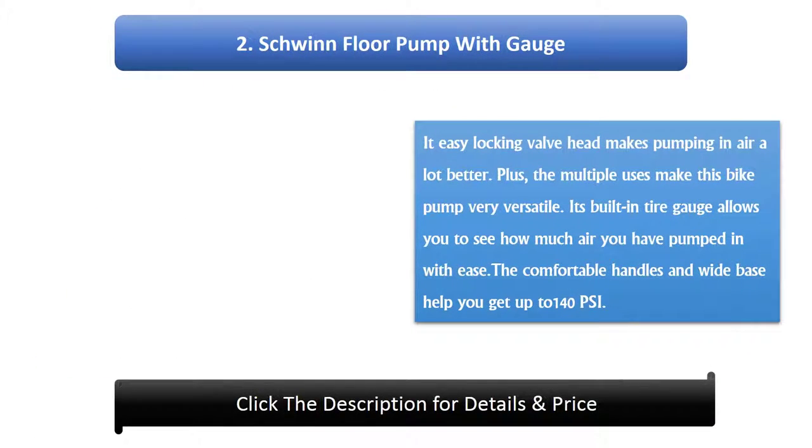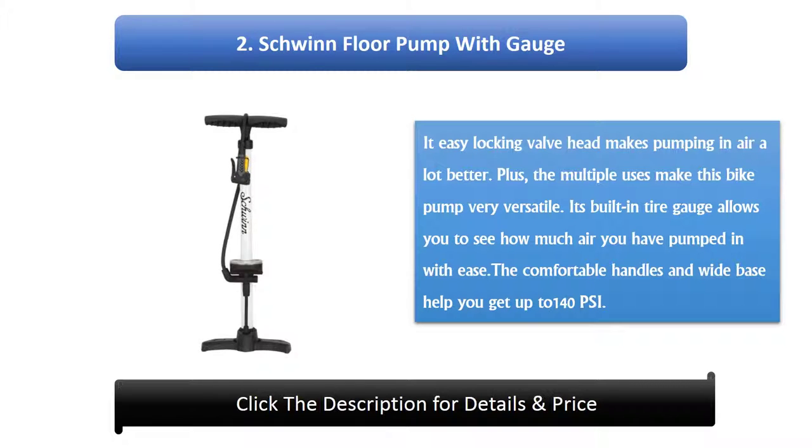Number 2: Schwinn Floor Pump With Gauge. An easy locking valve head makes pumping in air a lot better. The multiple uses make this bike pump very versatile. Its built-in tire gauge allows you to see how much air you have pumped in with ease. The comfortable handles and wide base help you get up to 140 psi.